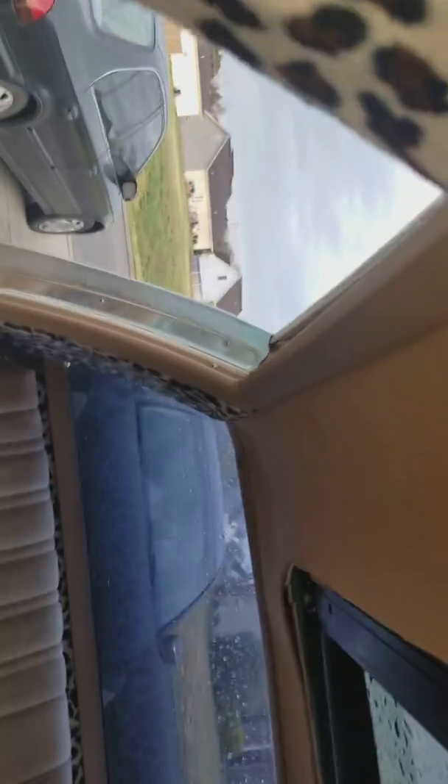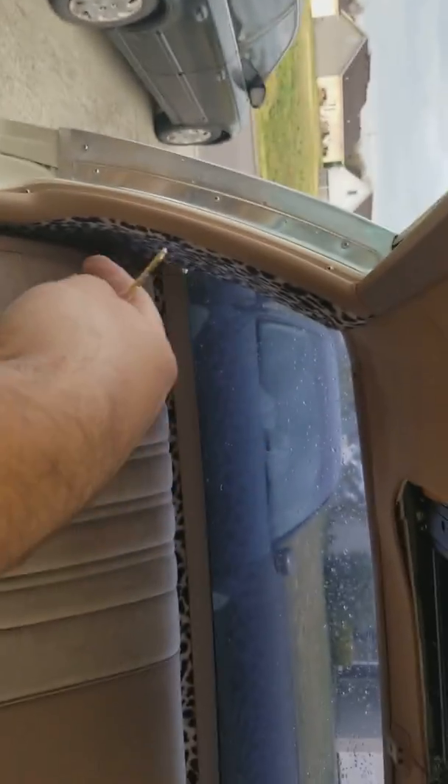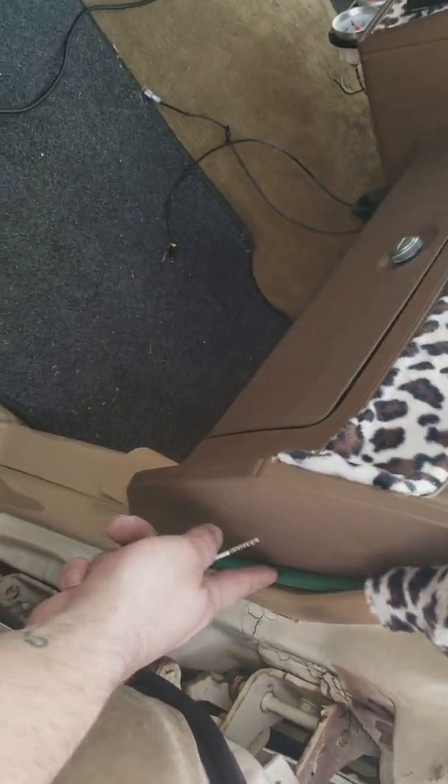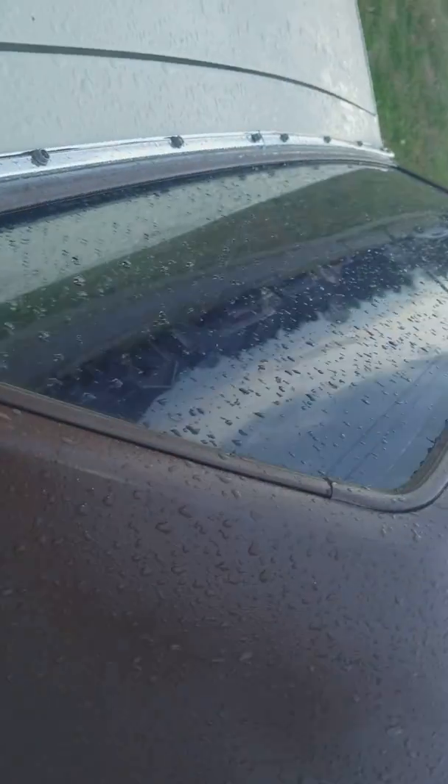It's got all the drain tubes that run all the way out the back, all the way down the A-pillar. If you can see — it's green — goes all the way down, and that should be my drain tube right there. In the back, like I told you, it went all the way down — drain tube right there. Yeah, it was all done right.